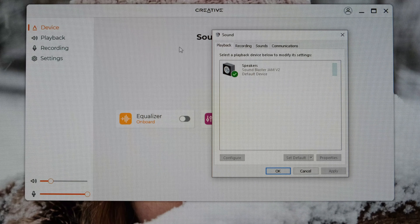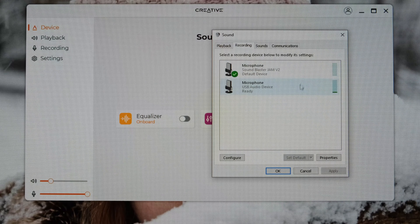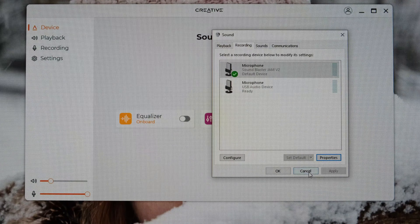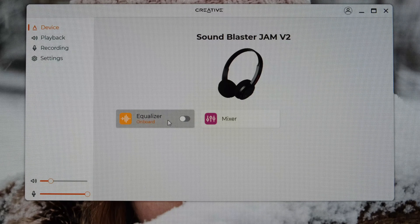Moving on to software, you've got the Creative app. On Windows in the properties you can see 24-bit 48kHz and 24-bit 44.1kHz options. In terms of recording, I didn't actually get it to work — my mod mic was being picked up as the default microphone; I'm not really sure if that's to do with my setup. Regardless, you have the recording properties so you've got your mic volume which is set to 100. The app itself is pretty simple: the mixer gives you your playback volume and recording mixer volume, and then there's the equalizer.